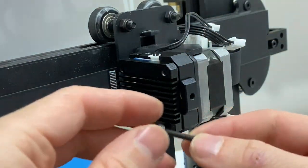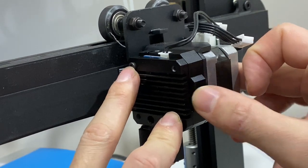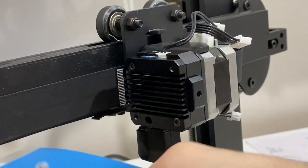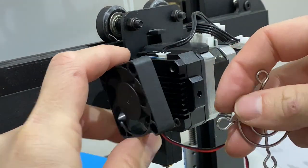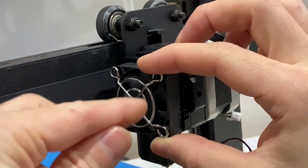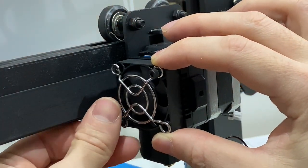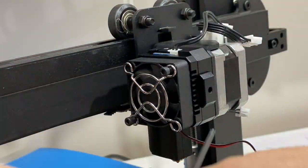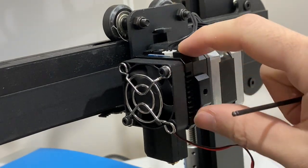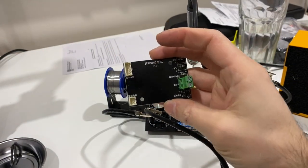Get the second longest screw and put them in from the corners like this and fasten them. For the fan, the orientation is going to be like this, and attach it from the corners with the third longest screws. Fasten them — don't push too much or you may break the plastic of the fan. Make sure the cable of the fan is coming from this way.